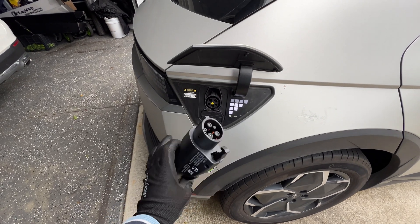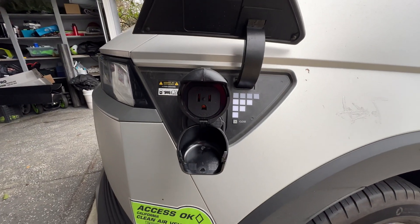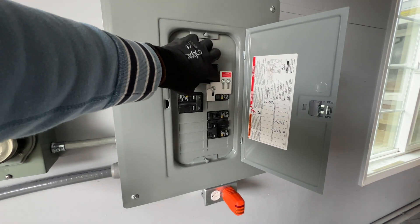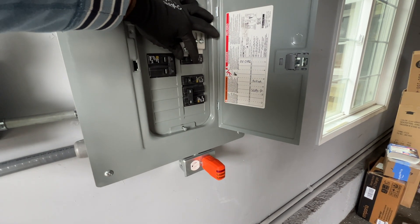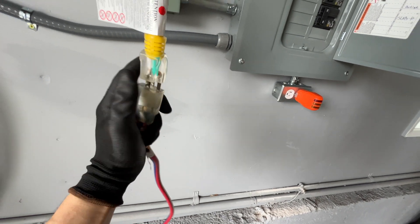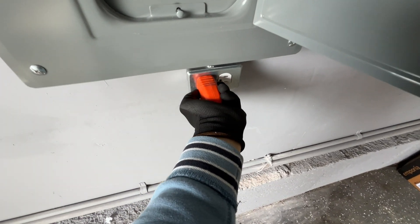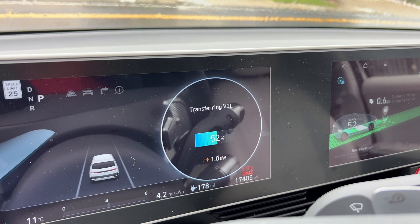We have this adapter which we inserted into the car charging port. This car is a Hyundai Ioniq 5 which has 77 kilowatt hours of capacity, so it's a lot of power. Now with an extension cord we can connect the car to the generator inlet. The first step is to turn the main breaker off so we don't have any power at home. Now we can turn the 30 amp breaker which connects our generator inlet with the electrical panel, and when we attach the extension cord we're going to supply power to the electrical panel. Right now the electric vehicle is supplying power to the house with 1 kilowatt of load.